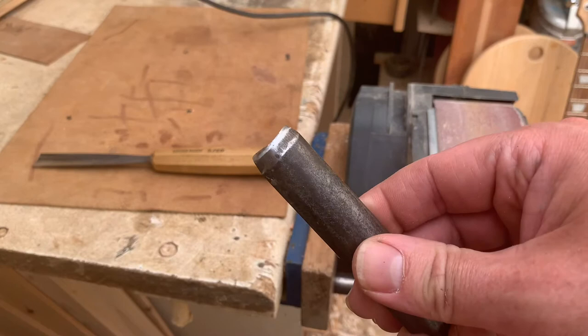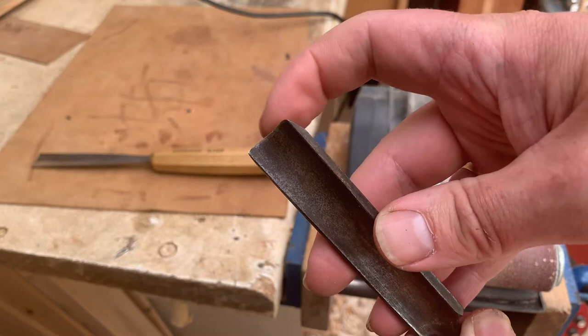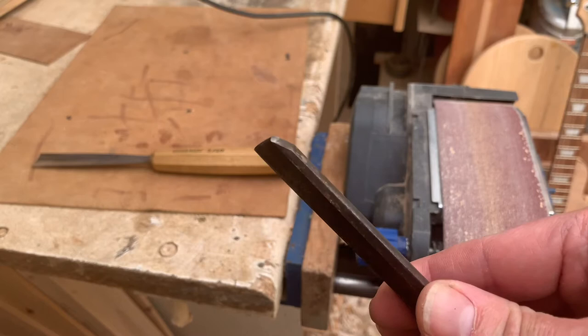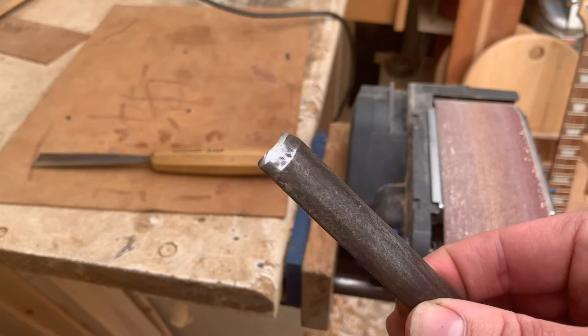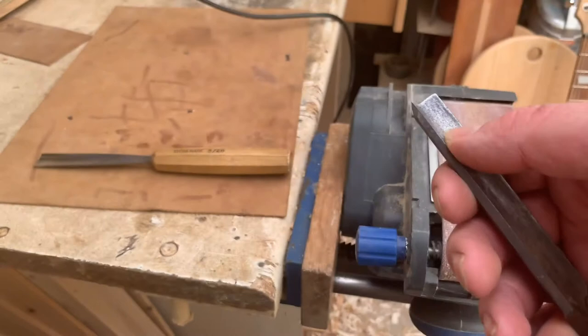We need to make sure that we never let the metal on the end overheat, because as soon as it does that, we've lost its hardness. If the end ever starts to glow, we've ruined it and we'd need to strip it right back. So we keep a little glass of water next to us to keep plunging it in. Generally, if you've got little beads of water on there while you're grinding and that water starts to bubble, it's time to come off — dip it in the glass again and cool it down.